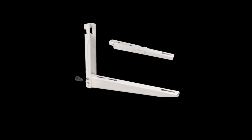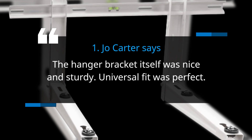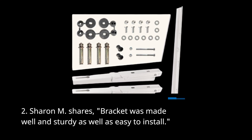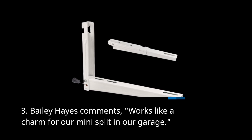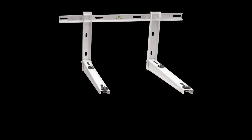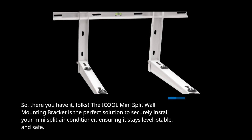But don't just take our word for it — let's hear from some satisfied customers. Joe Carter says the hanger bracket itself was nice and sturdy, and the universal fit was perfect. Sharon M. shares the bracket was made well and sturdy, as well as easy to install. Bailey Hayes comments it works like a charm for their mini-split in their garage.